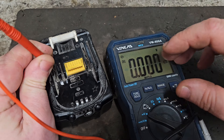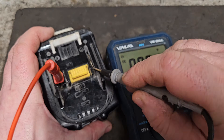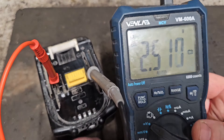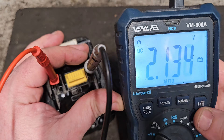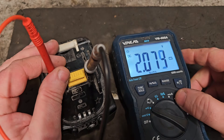Put the red probe into the plus — all batteries have a plus and a minus — and the black probe into the minus. As I said, we were looking for a voltage between 17 and 20 volts. We're getting nowhere near that; we're getting 2 volts and it's dropping, which is very, very weird.